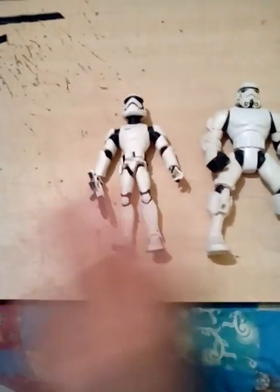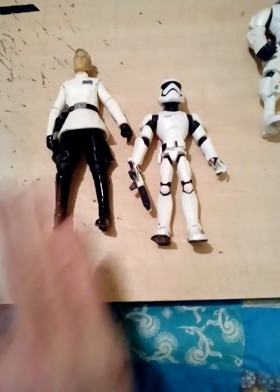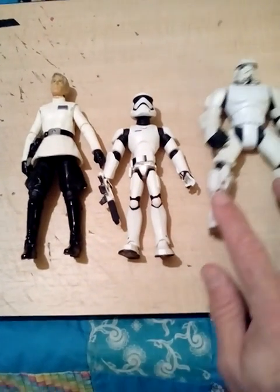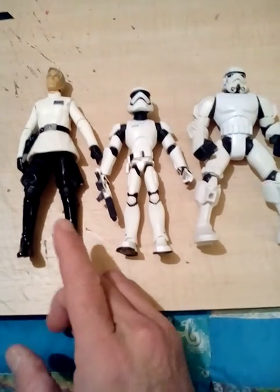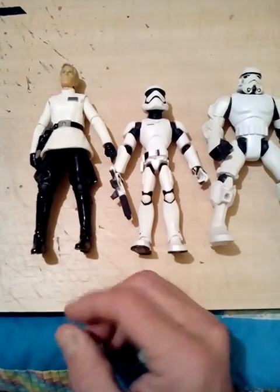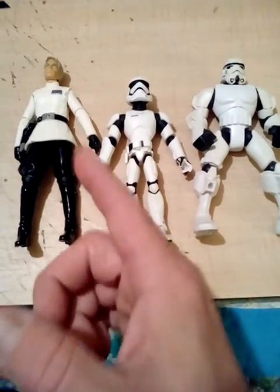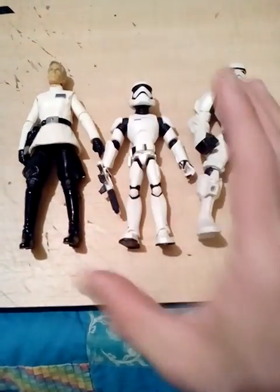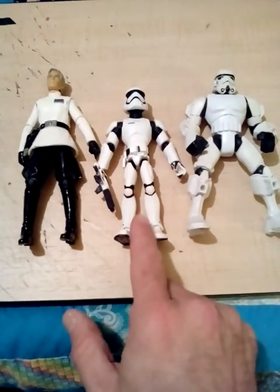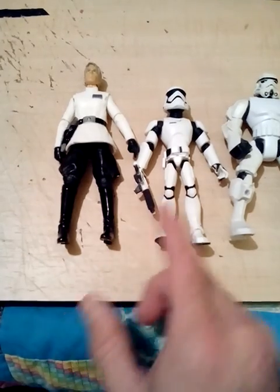So I do have one Black Series that I use to compare with. There you go, there's the comparison as far as scale goes. He is my standard Black Series, just to compare with, because he is a 6-inch figure and he is the standard scale of all the Black Series. So here's where he is compared to him. This is the Disney Toy Box, this is the Hasbro Black Series.